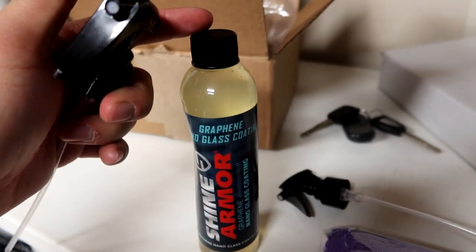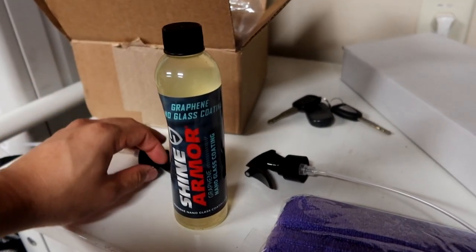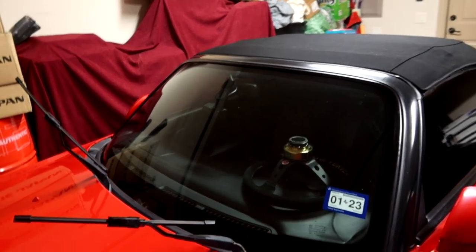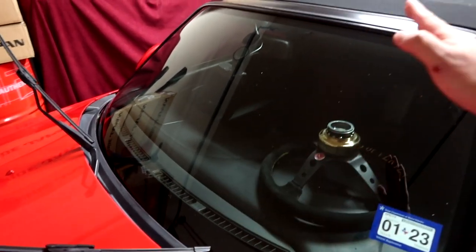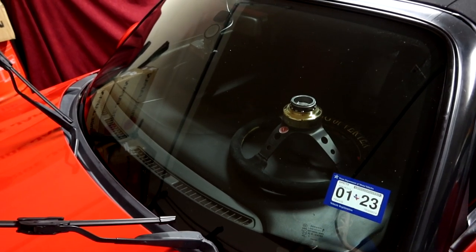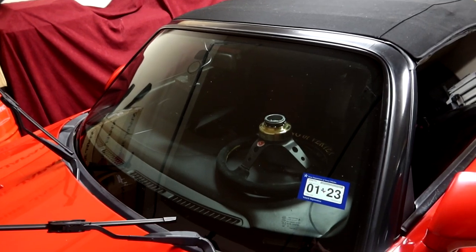First things first, I'm going to swap out the bottle cap for the spray nozzle — they actually provided two of these, very nice. I'll also be using the microfiber towel they provided. This is actually my first time using something like this. You want to apply it to the windshield, and since it's a pretty big piece of glass, do half at a time. I'll spray it, then use the microfiber towel, gently rubbing in circular motions from the bottom up, then fold and buff it off to make sure there's no residue.